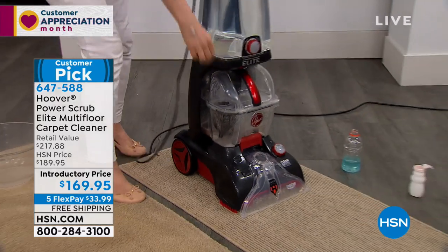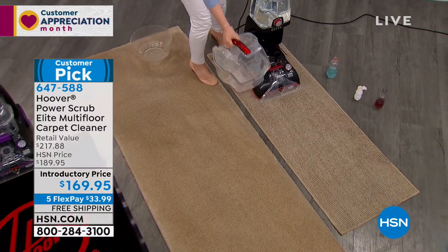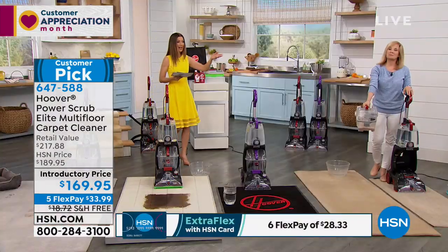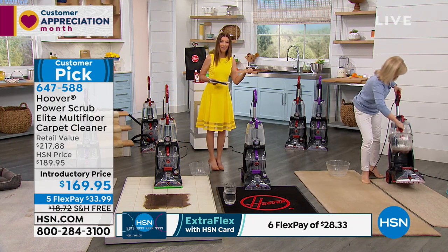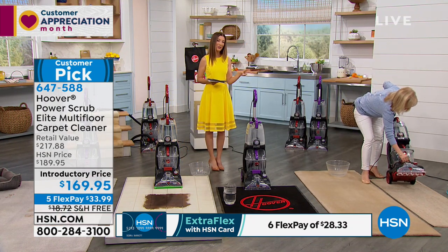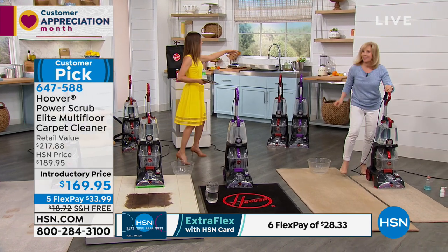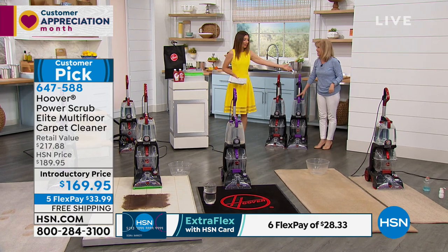We're going to give you extra attachments like the hard floor tool, and we'll also include two bottles of cleaning solution. It comes with all the accessories, and the tank is bigger than ever before — 25 percent bigger. There are still two separate tanks: one for clean water and one for dirty water.